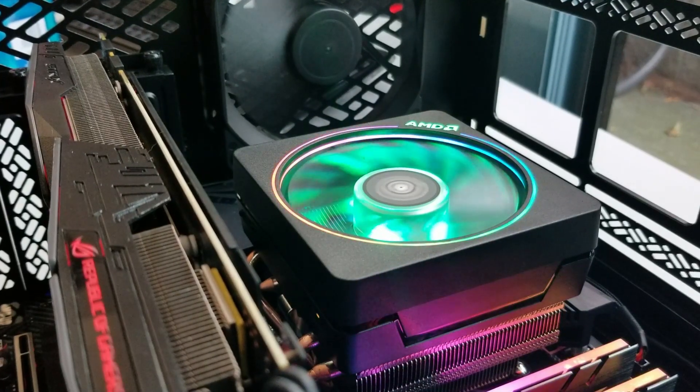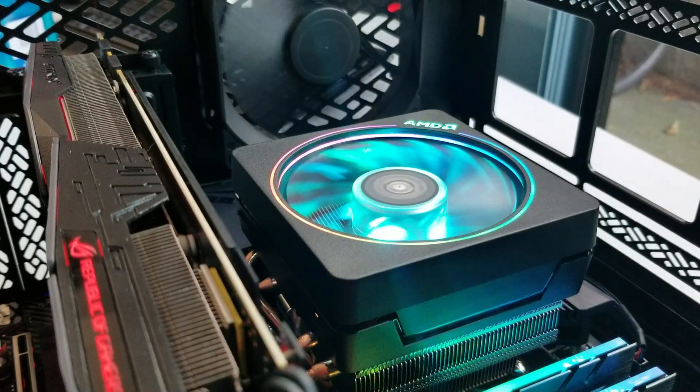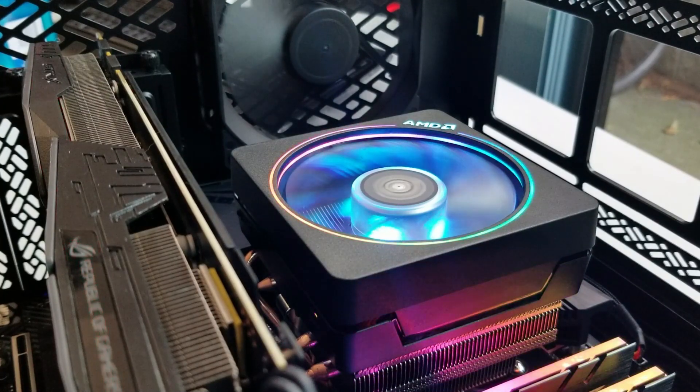One other thing to note was the noise. I'm someone who likes a silent-ish gaming PC — as long as I can't hear it, that's good enough for me. In this case, especially with the Aida64, the Wraith Prism ramped up really loud and got kind of annoying. So if you care about the sound of your PC and want a silent gaming experience, the Wraith is probably not the best idea.